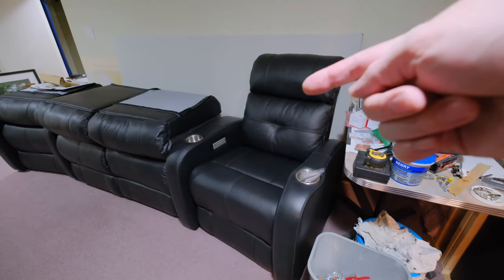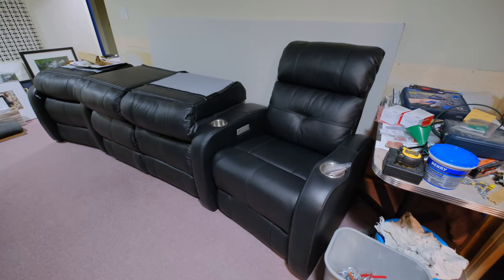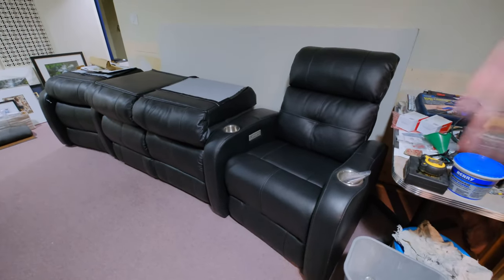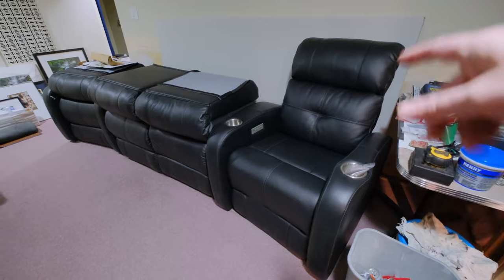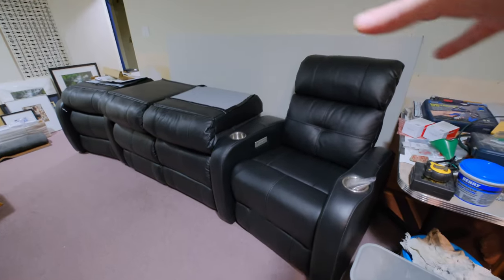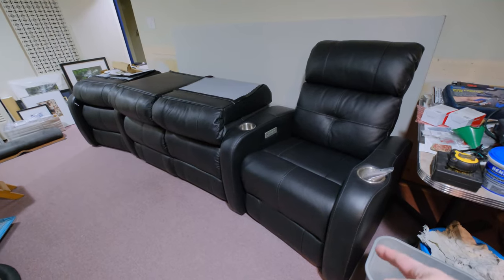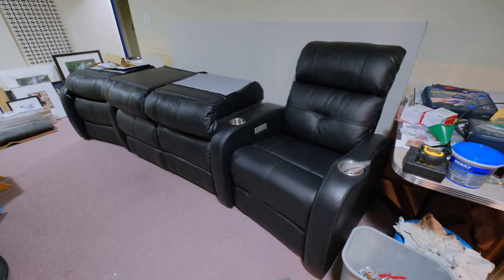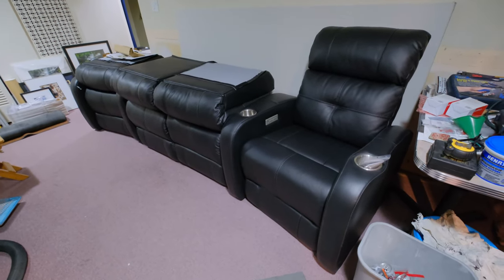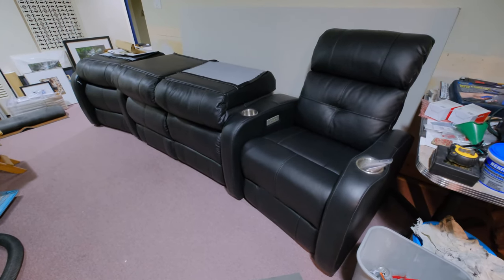This is the 3000 grade leather but with vinyl sides and back. You get a deal when you buy the 3000 grade Broadway match, they call it. It comes in like eight colors in the Broadway series, but when you buy the 3000 Broadway you can get a match — the stuff you don't touch is like a vinyl match — and you can't tell, especially in black because everything's just black. You get a special deal on it and get it for the price of the 2000 grade, so it's a much better deal.